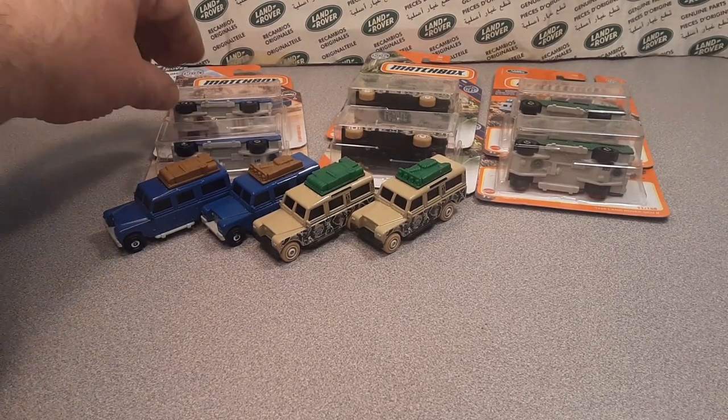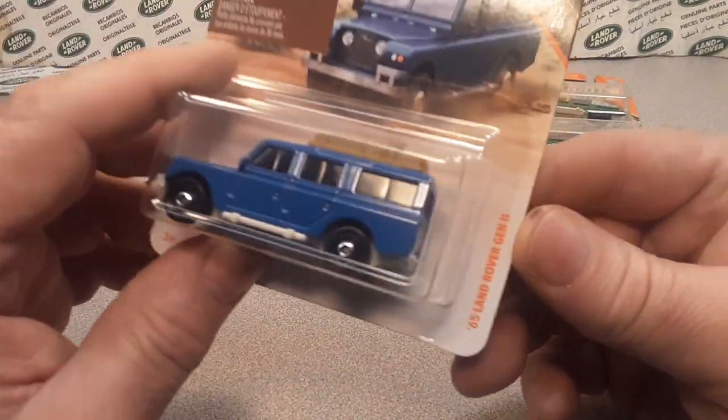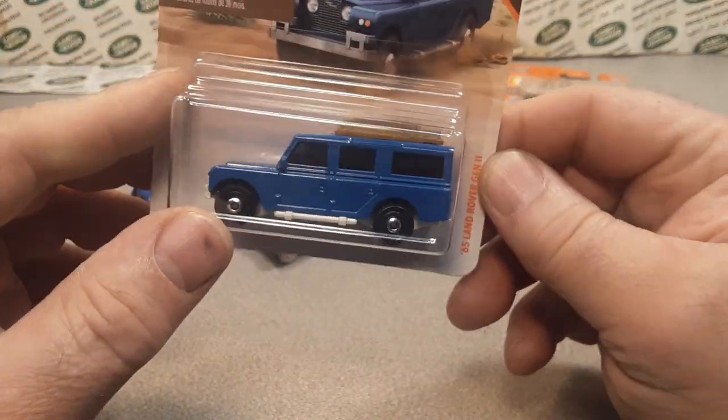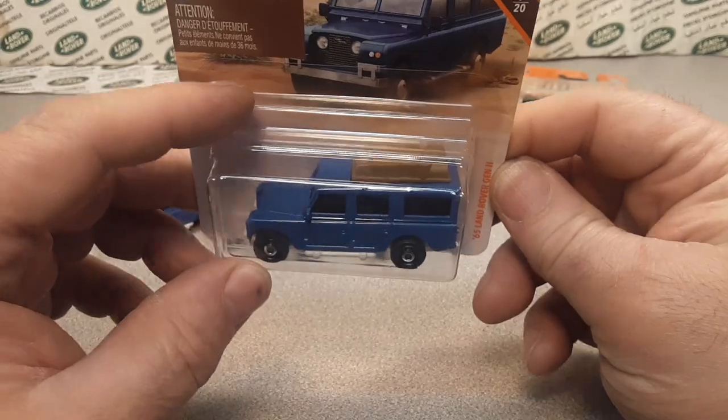That's right. We're going to take a look at Matchbox and the 1965 Land Rover Gen 2 model.